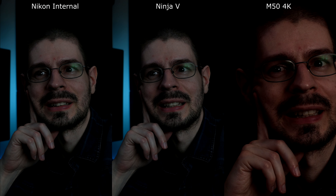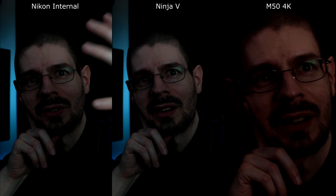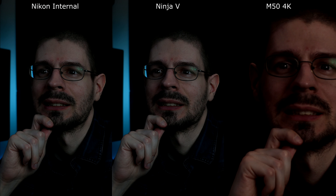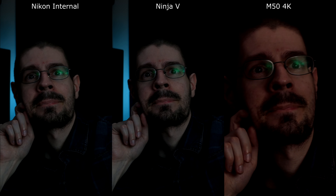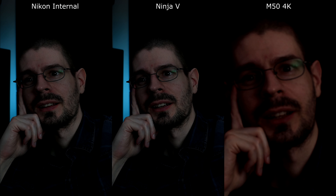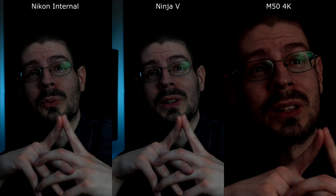That's more like it with the exposure. This has got more light coming from the side — still looks a bit off. It's actually focusing better than I would have expected. We haven't even messed with the gimbal yet — but we will.